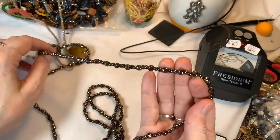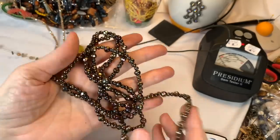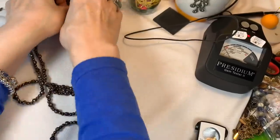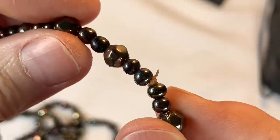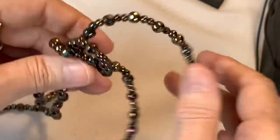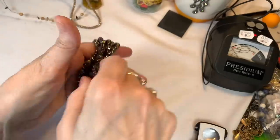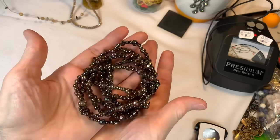This looks like metal with an AB color to it, different size beads. I'm seeing some lines on the side as if they're molded beads — I do think they must be acrylic in some way but they have an AB finish. It's not feeling wow, but nothing wrong with it. You could use it as a wrap bracelet or a necklace. It's pretty, so I'll just say $3 on that.